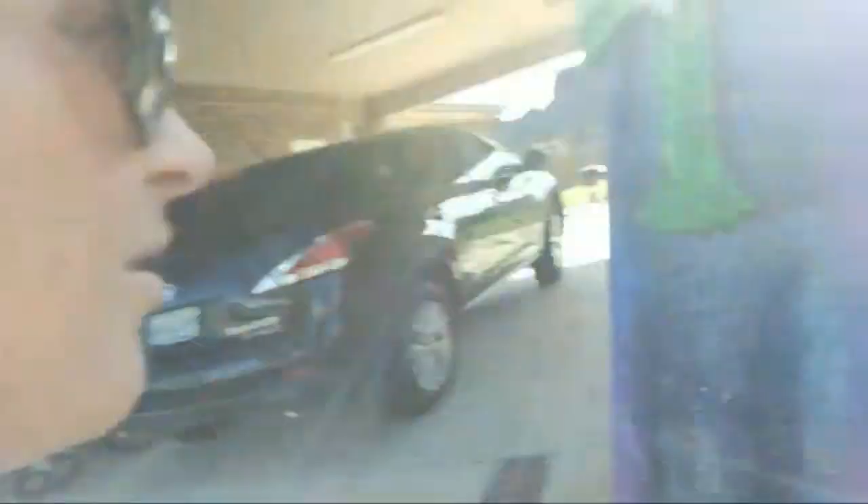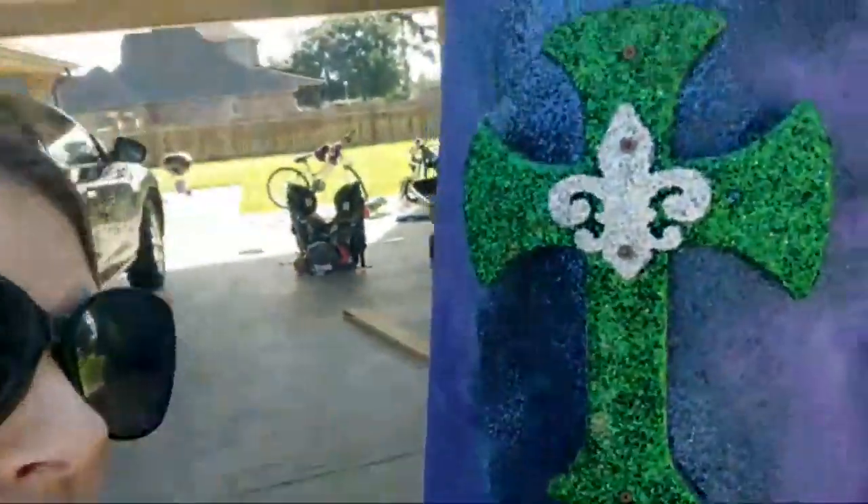Gotta glitter this thing up. Take that cross off — I taught her at Catholic school, so that's why we did the cross as the T. Don't tell me anything Catholic, I know. I didn't know at the time. Anyway.